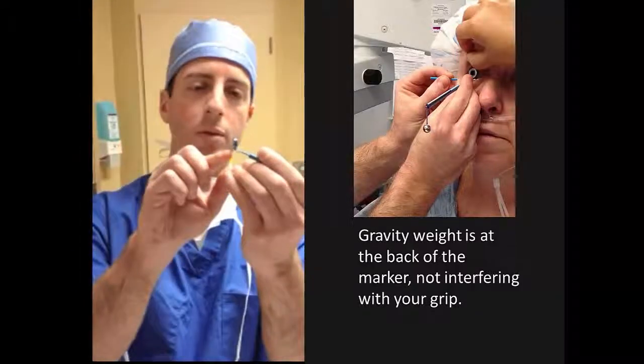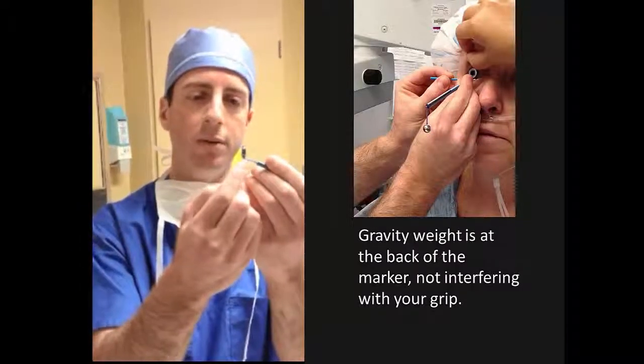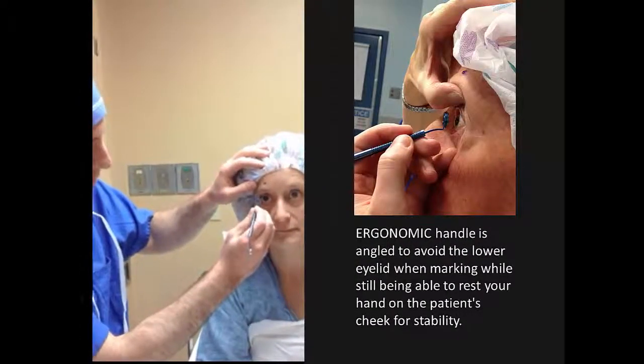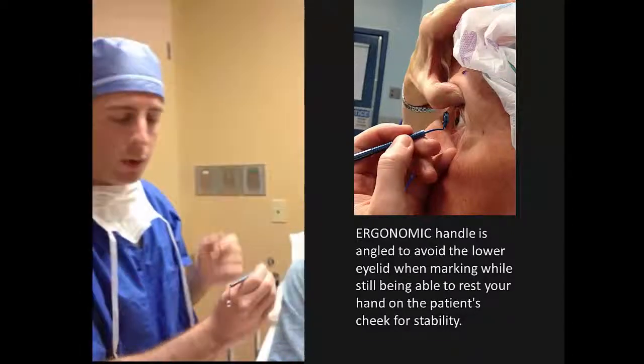The second modification was a change to the angulation that comes off the actual face of the marker. I used to have trouble when doing this — actually coming through and hitting the patient's lower eyelid — which I found quite challenging.